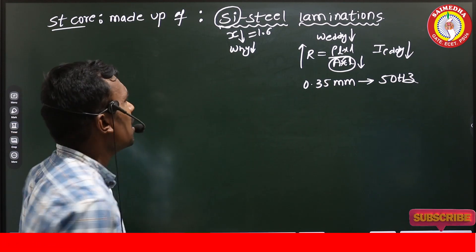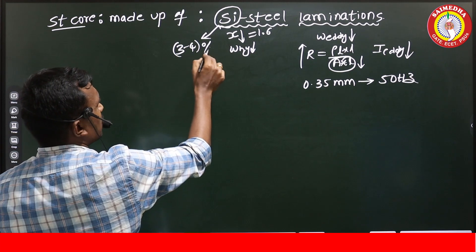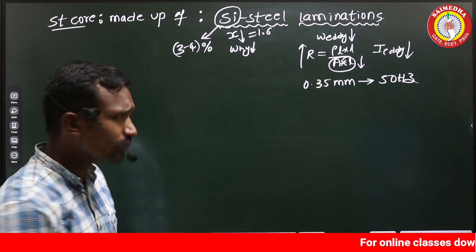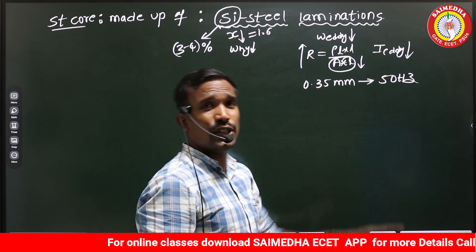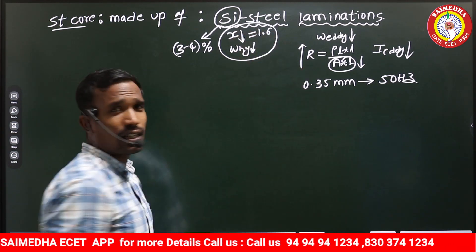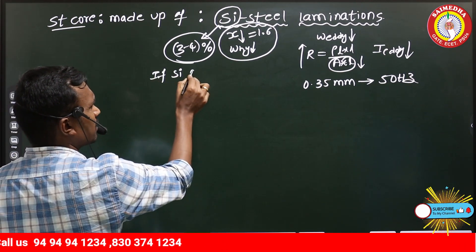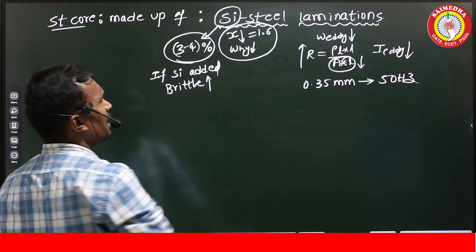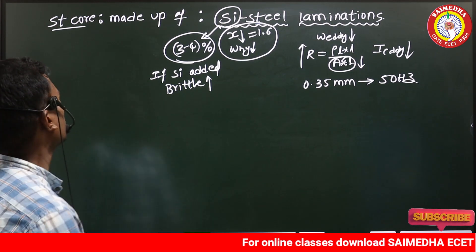The silicon content is around three to four percent added to the steel. Silicon is a semiconductor — when added to steel (a conductor), it slightly increases resistive properties, which also helps reduce eddy current losses. However, if more than four to five percent silicon is added, the brittleness increases and the core gets damaged, so the silicon content should not exceed that limit.